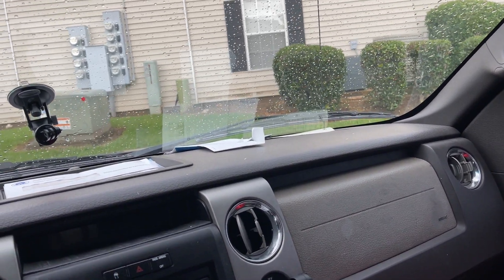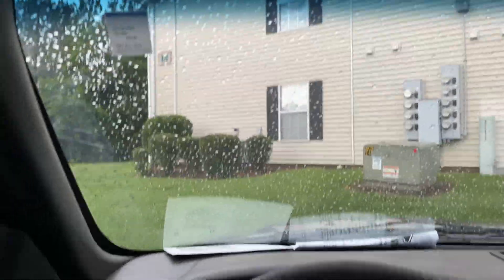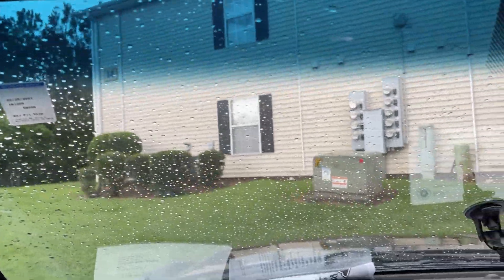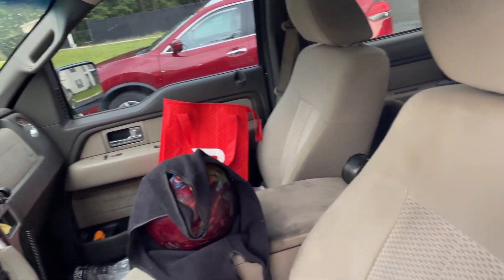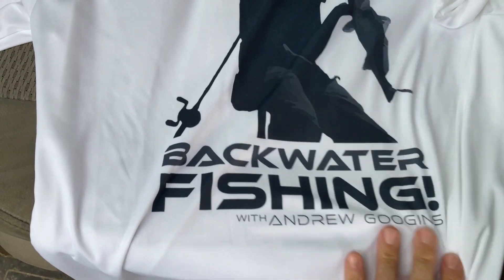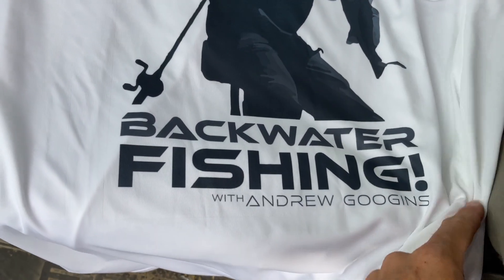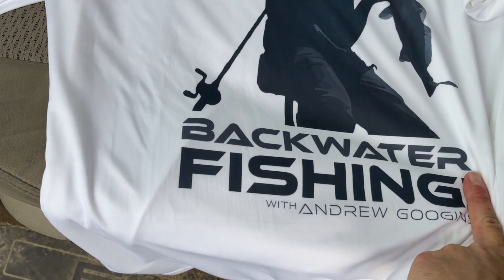All right guys, greetings from my truck — it's the only safe place away from children. I'm working with my camera phone here, but I want to show y'all the design I have for my new fishing shirts. If you would like to order one, I'm gonna leave something in the description below so you can go check them out. Here's the back of the shirt — we're removing that exclamation point, so imagine it without it.